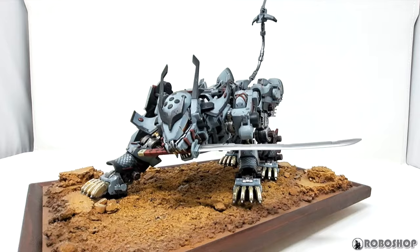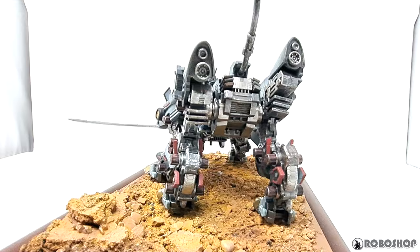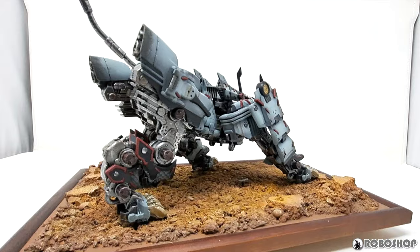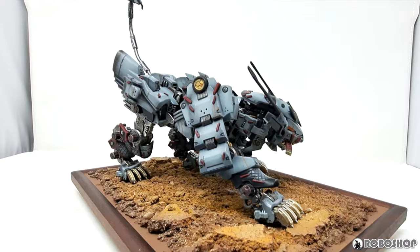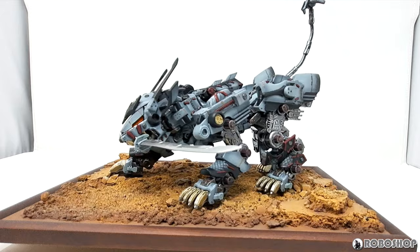Hey guys, today we're taking a look at my finished build of the Liger Zero Gusaku Myoko from my channel sponsor Two Toys. Two Toys makes a resin conversion kit for the Kotobukiya Liger Zero to turn it into this version from Zoids Generations. I've already done two previous videos reviewing the kit and showing how to prep it for painting if you want to check those out. There's also a link in the description for you to buy one with a discount code. Now that I'm finally done, I'm going to do my usual show and tell where I talk about what paints I used and how, show you how to attach the resin parts to the Kotobukiya kit, and then of course I've got some pictures at the end as well. Let's get started.